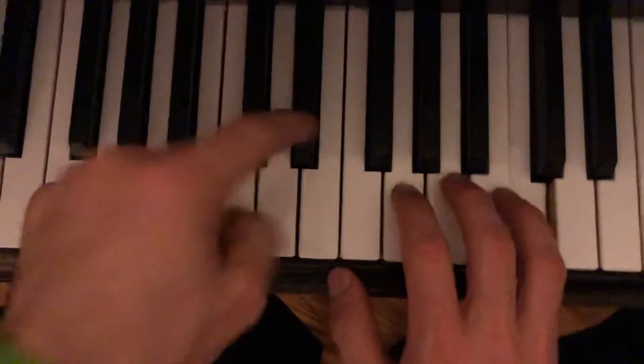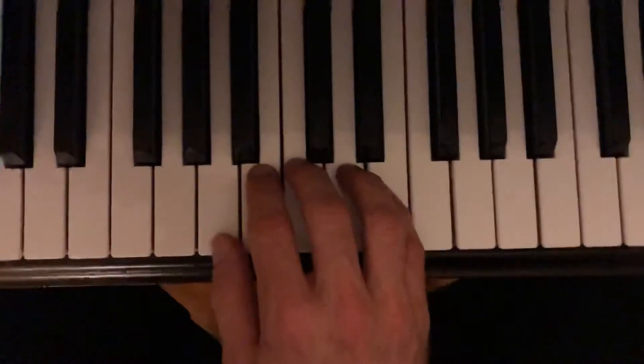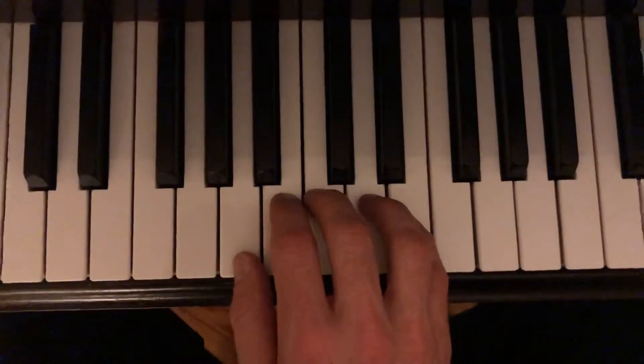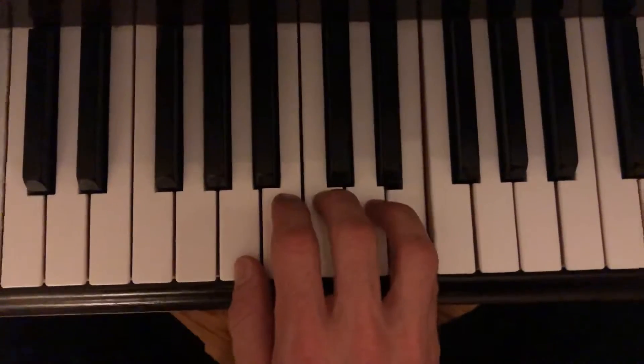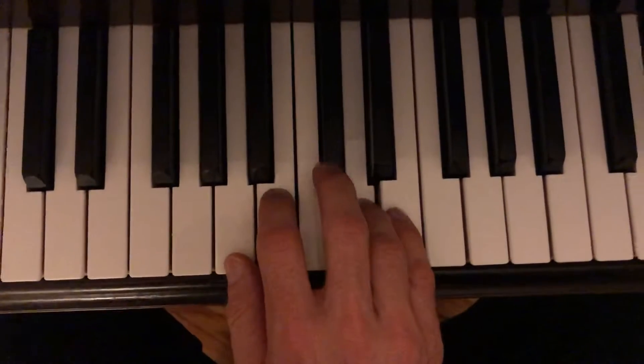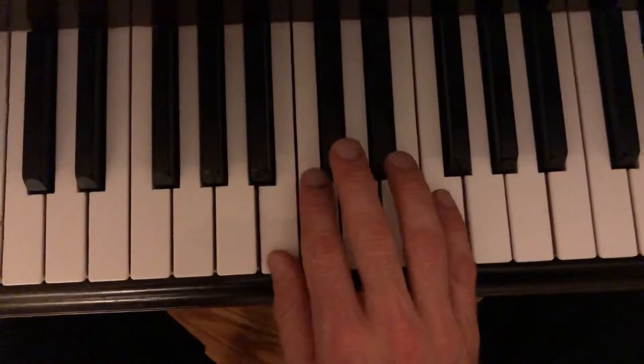Two, three, two, five — move it over, and then the next position, hold it here. Actually I can do this part. Then it's 'no moon tonight' position: three, five, three, one, four — and then squish your fingers into one, two.